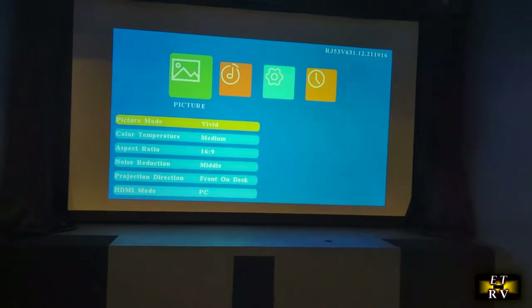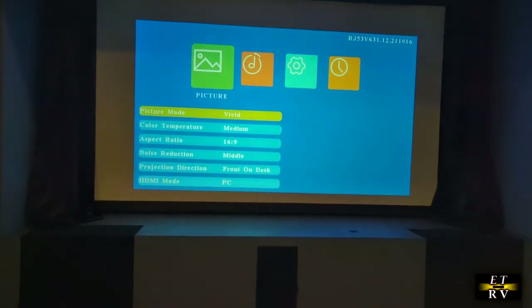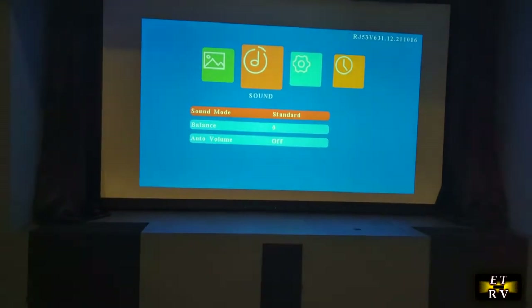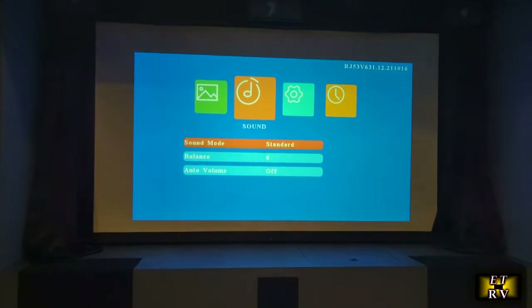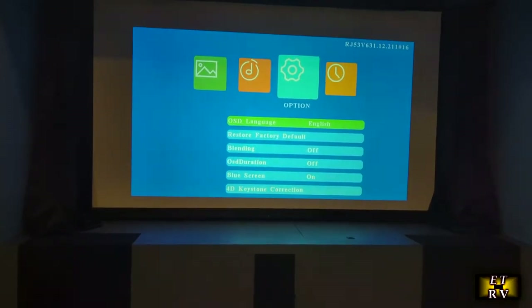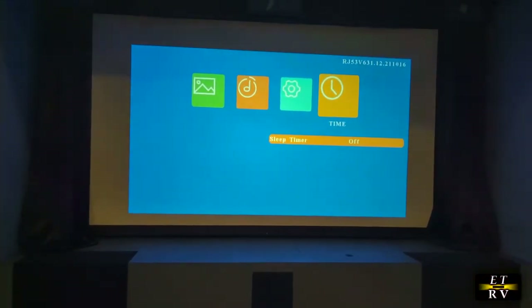You can also go to the picture mode and adjust color temperature, aspect ratio, and noise reduction. Under projection direction you can change the orientation, and there's an HDMI mode for PC. Moving to the sound menu, you have standard sound, balance control, and auto volume. There's also OSD language, factory default restore, OSD duration, blue screen settings, and a sleep timer.